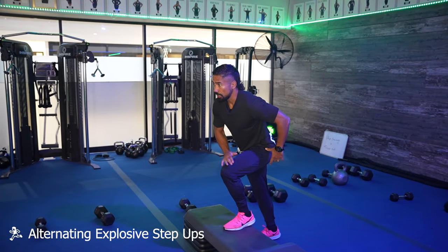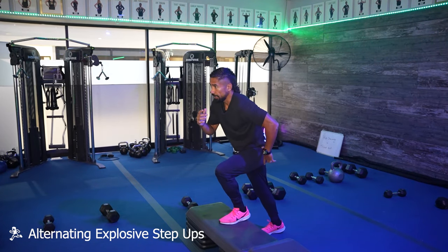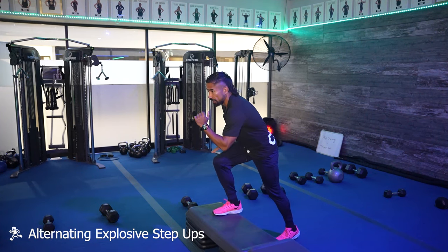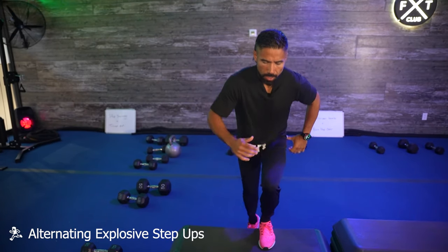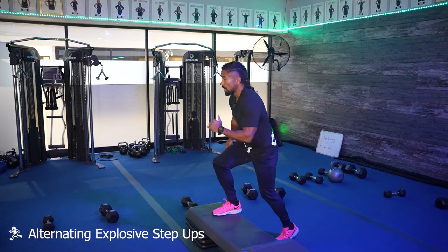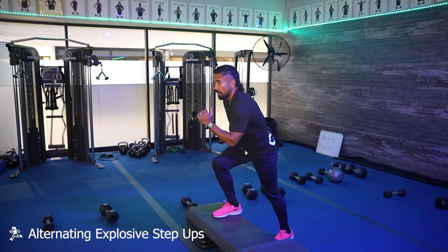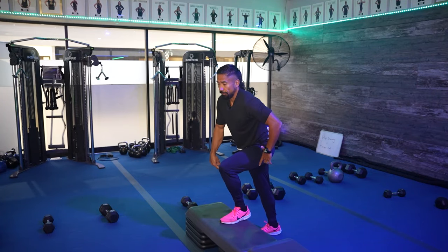When doing these alternating explosives, start leaning forward, push up, and switch on the box so the weight is always on that front leg. In the modified version, you're always leaning over the top of the box with weight going into the front foot. The back foot just touches down for balance. On the explosive step-ups, you switch in the air, but there's always one foot on the box before the back foot touches the floor.